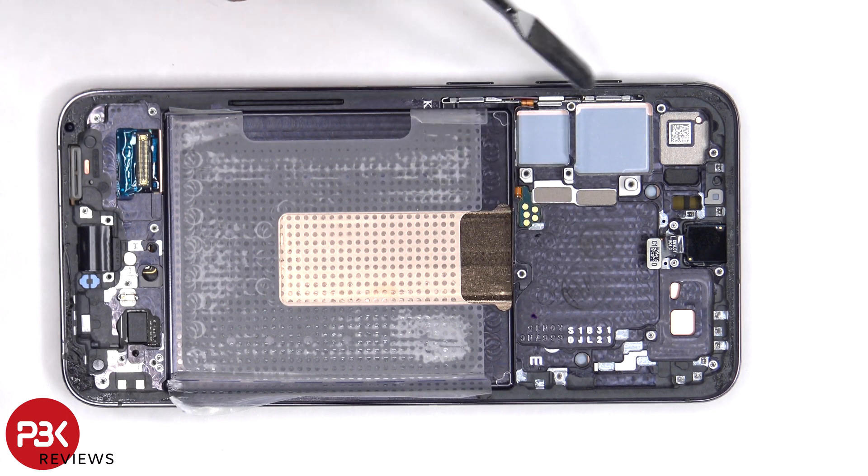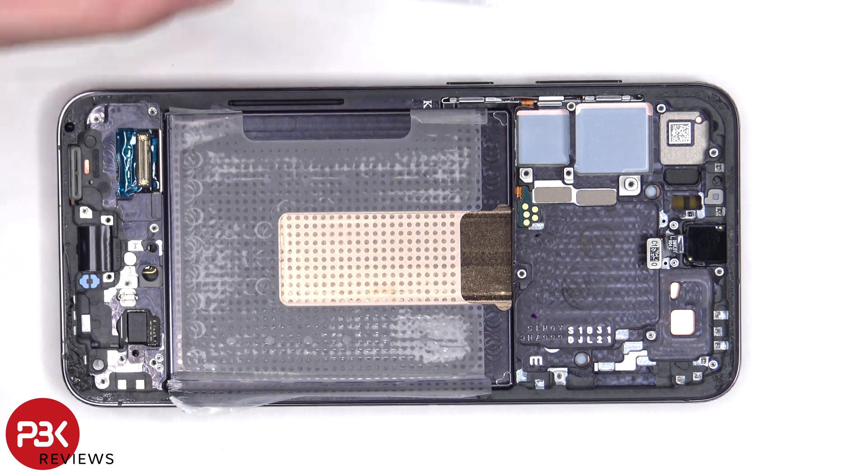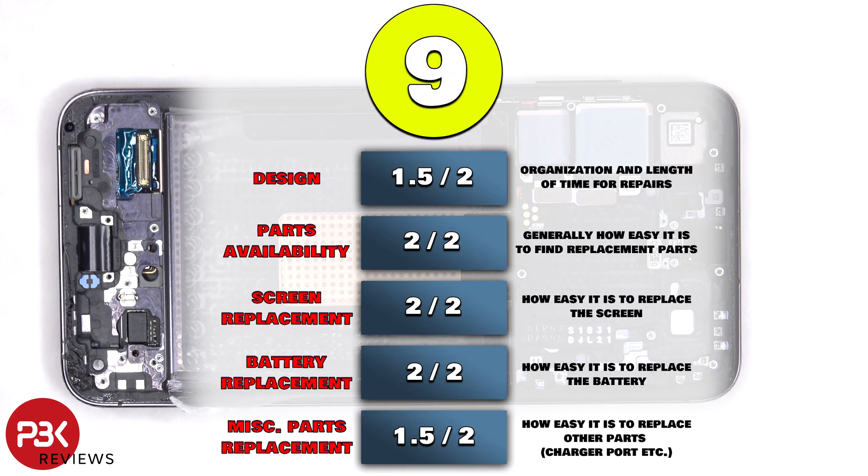The flex cable for the volume keys and power button is located on this side. If you need to replace that, you have to gently peel off the flex cable and lift up and pull out the metal bracket from the frame. For the repairability score on this phone, I give it a 9 out of 10.